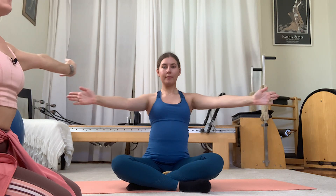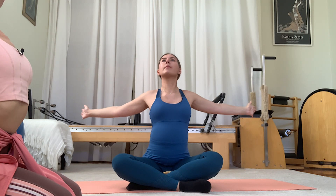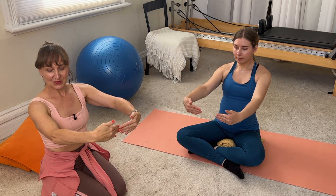Now, with back extension at the third trimester, there could be a little bit of abdominal separation, in which case you leave out the extension. You want to avoid back extension if there is abdominal separation. So if it's a second pregnancy, there probably is a little bit of separation, and in the third trimester it's quite common to have abdominal separation as well. So you can do both moves.